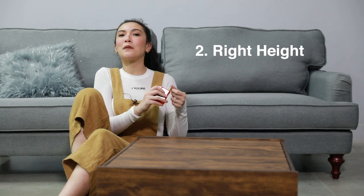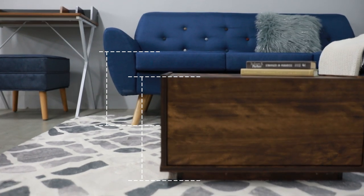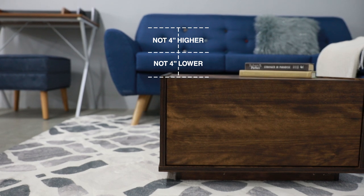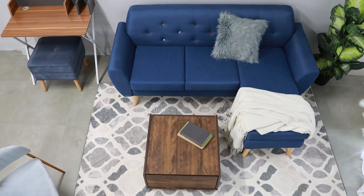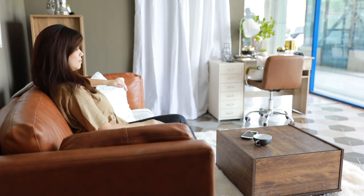Now that we've got the right size, it's time to take into account the height. The perfect coffee table for your sofa should not be four inches higher or four inches lower than the seat part of your sofa. Your living room should be a place of relaxation and comfort, so when you have to strain your back by bending down to place something on the table, it just ruins the purpose.